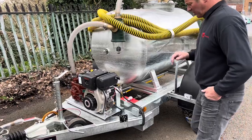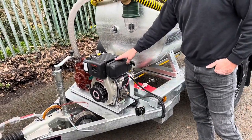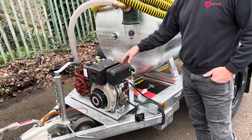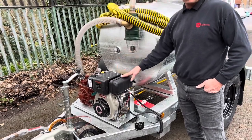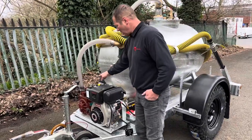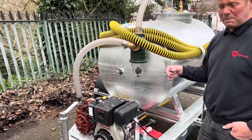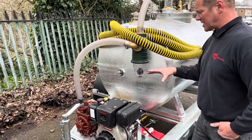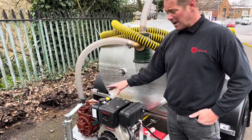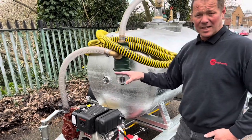On the equipment you've got an electric start diesel Yamaha engine. You've got Honda petrol or diesel Yamaha options, and that's powering a Mech 1000 pump in this instance. The bigger the tank, the bigger the pump we need. For this size tank, the Mech 1000 does the job, and I'm going to do a practical demonstration in a bit so we'll be able to see exactly what it can do.